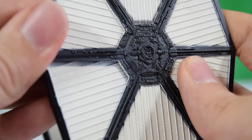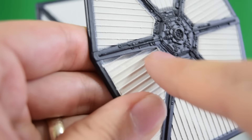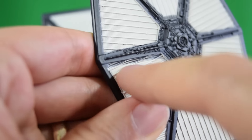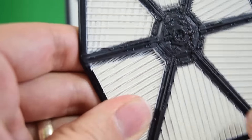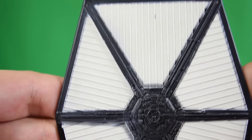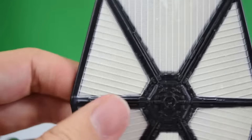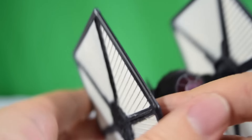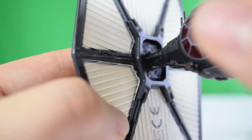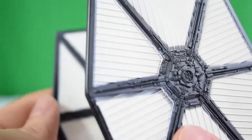Here's the only problem I've spotted: a little paint mishap. They've sprayed or painted this area using a template and unfortunately the black has spilled into the solar panel area. To be honest it kind of looks like weathering, and that's something this TIE fighter is maybe missing — just a little bit of age. But maybe they're supposed to look brand new since these are the new model. There's also a little black bleeding on the inside, but again it really does look more like weathering than anything else.